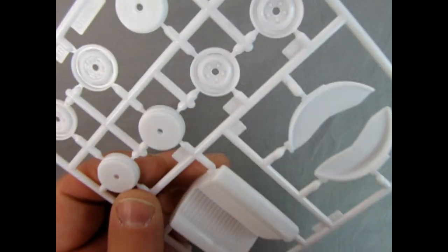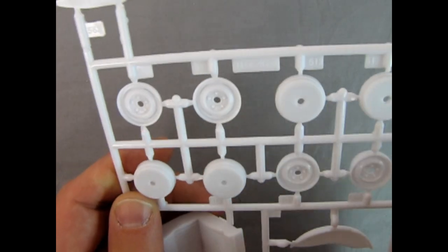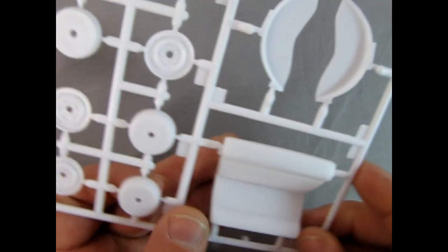Looking at those wheels, they have the nice five-bolt pattern just like the real thing, and it looks like the hubcaps would just drop in there as well as the beauty ring around the outside. So if you're building it traditionally 1950s style, these are the wheels you want.